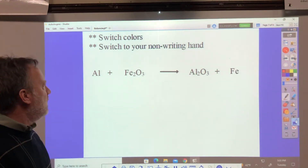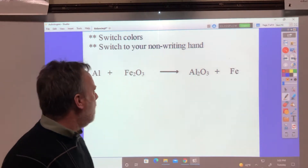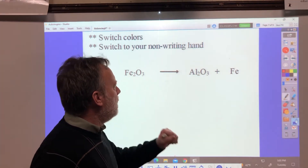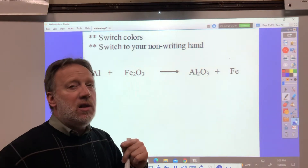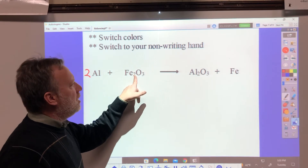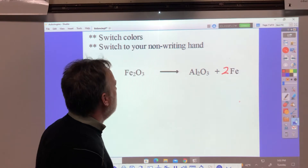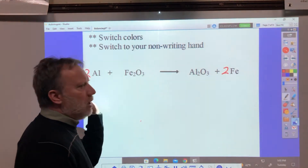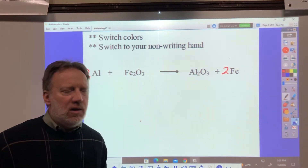Thermite can do this. Aluminum and iron 3 oxide gives you aluminum oxide and iron. I have 1 aluminum; 1 times 2 is 2 aluminum, so this needs to be a 2. Be aware you can change these things and then have to go back and change them — that may happen here. I have 1 times 2 is 2 iron; I need 2 times 1 is 2 iron. I have 1 times 3 is 3 oxygen; 1 times 3 is 3 oxygen. Everything's going to be okay. You can go back and keep double checking. This will be right.